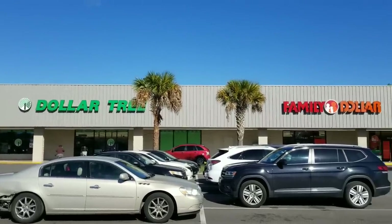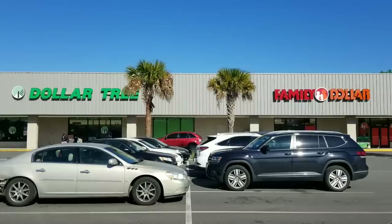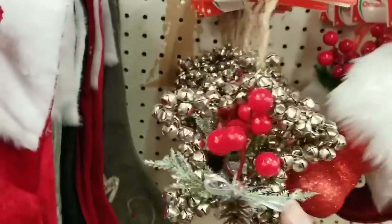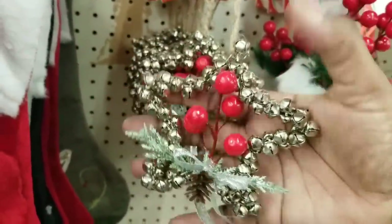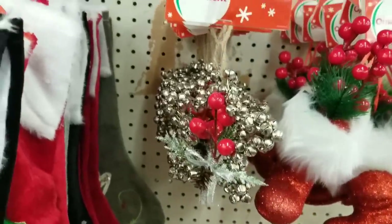Now I'm heading over next door to the Family Dollar. For those of you who don't know, Dollar Tree owns Family Dollar, so you'll see a lot of similar things. Starting off in the Christmas ornament section — look at this cute little star made out of all tiny little bells, embellished with greenery and berries. So adorable.